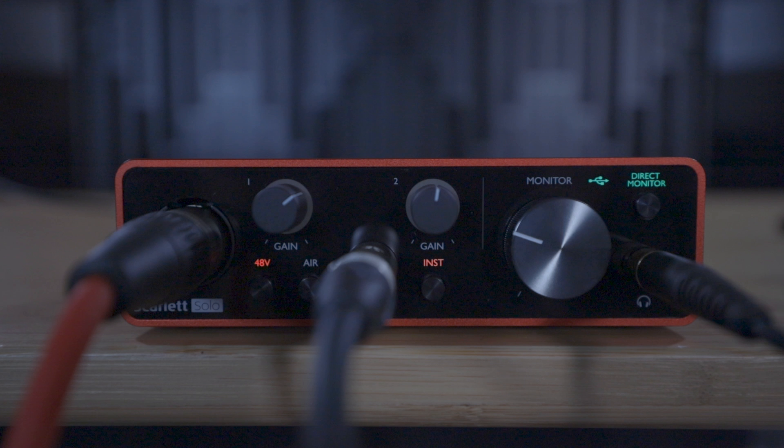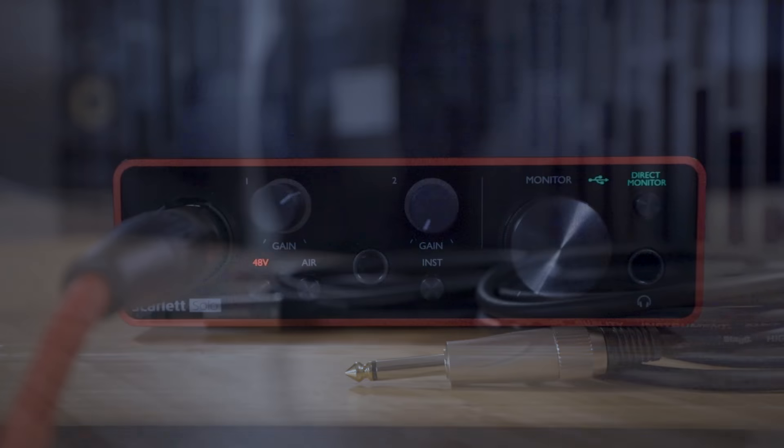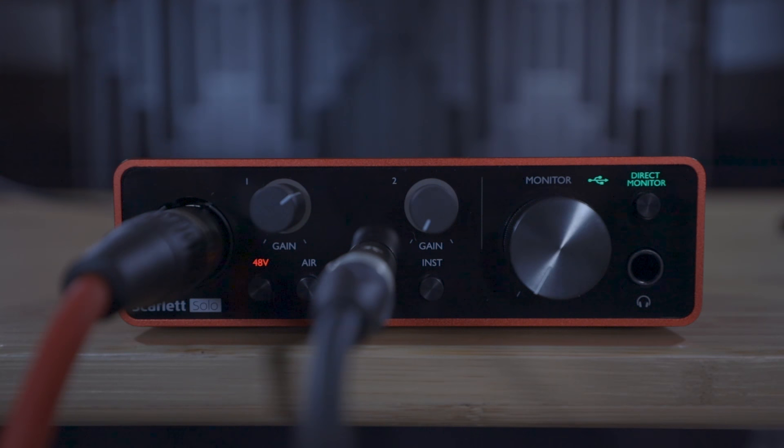You're also able to connect a range of instruments to the Scarlett such as guitars, basses, synthesizers, and digital pianos. In this example we'll be using a guitar with a jack output. In order to connect a guitar to your Scarlett you'll need a standard instrument cable. Connect one end to your guitar and plug the other end into the jack input on the front of the Scarlett Solo like so.